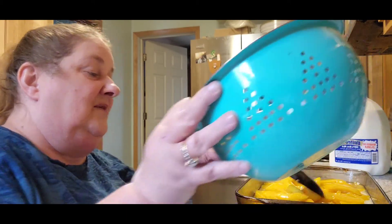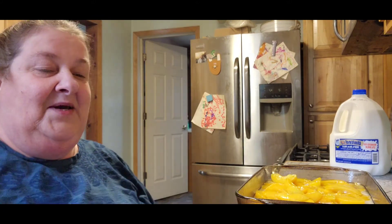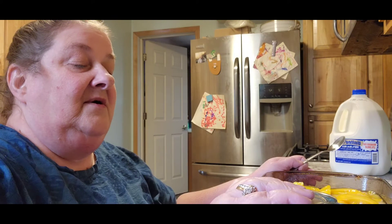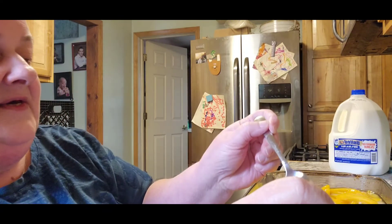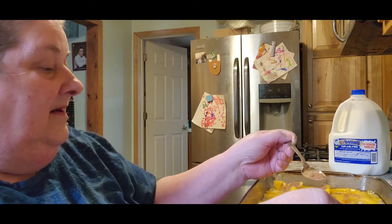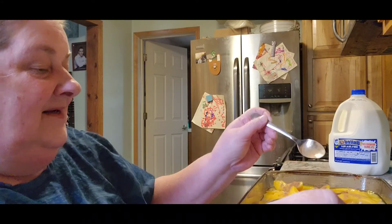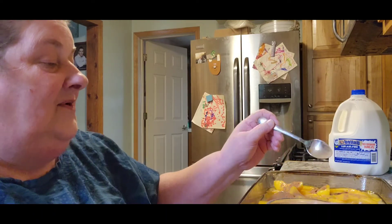My husband would take my canned peaches to work and his coworkers would say, 'Your wife canned that?' and he'd say yeah, and they'd be like, 'Oh my gosh, it's so good.' Alright, now you're supposed to take cinnamon and sprinkle it over the top. It looks so good already, guys. Nothing wrong with a little bit more cinnamon!